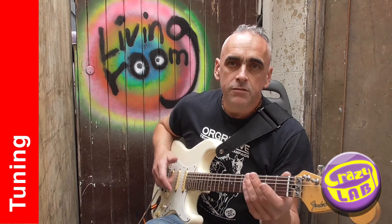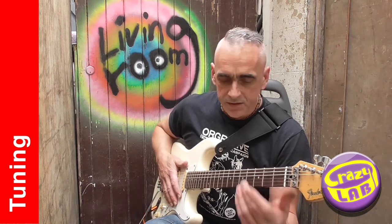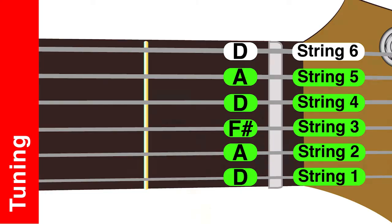Let's do the tuning. This is an open D, which is a typical tuning to use for playing with a slide or bottle. String 6, that's the fat heavy string - tune it down to D. String 5 is A, so that stays where it normally is.